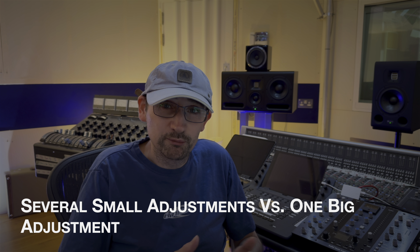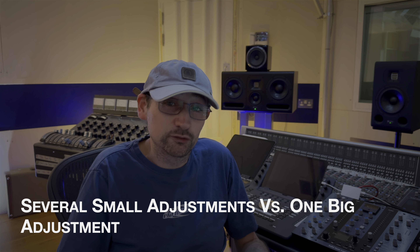Obviously the difference in this is really subtle — this is a track that's already been mastered, it doesn't really need it, it sounds fine. When we're at the mastering stage we're usually dealing with really tiny adjustments. You might make several of them and they all add up, and the feel of the track is quite different. That's what we're going for — we're not trying to do something really big.